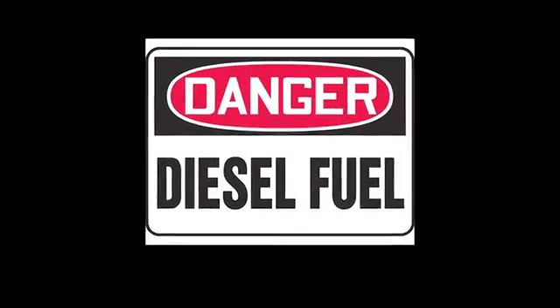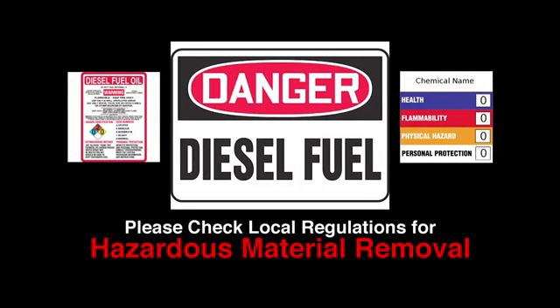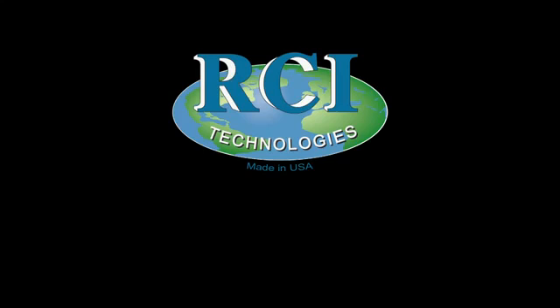The contamination may contain diesel fuel particulates and will need to be disposed of following any local regulations as a hazardous material. For any additional information, call RCI Technologies at 800-868-2088.